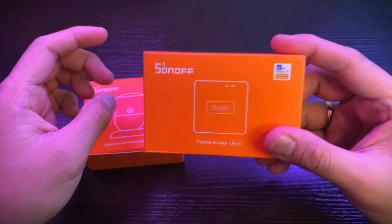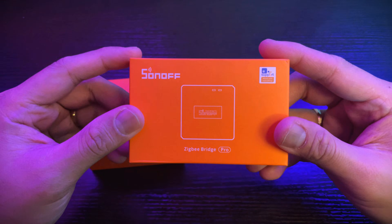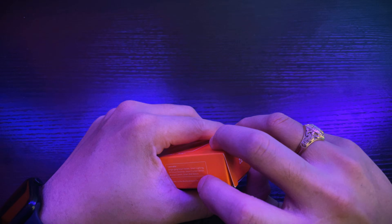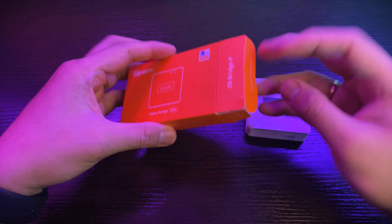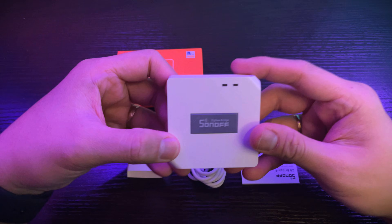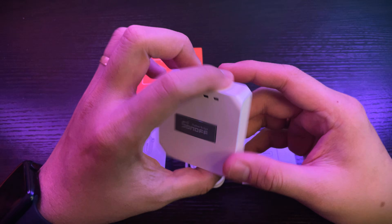So let's start the unboxing. We will be unboxing the bridge first. Let's put this aside and open the package. And this is everything inside the box — the unit. It's quite small, I like it.